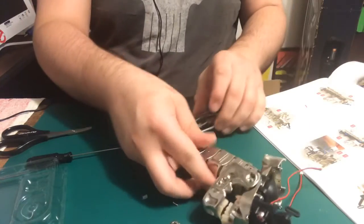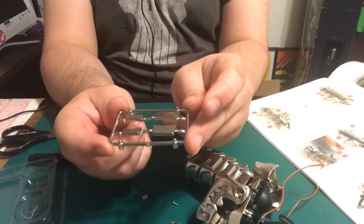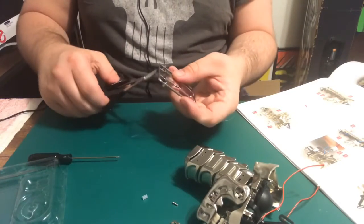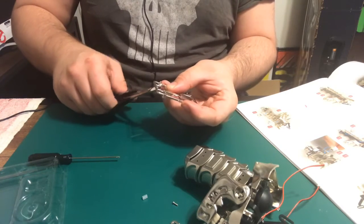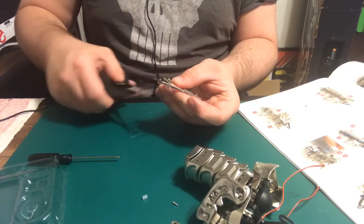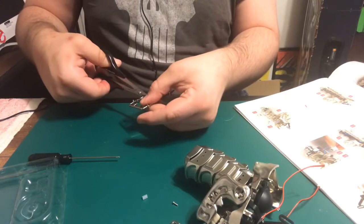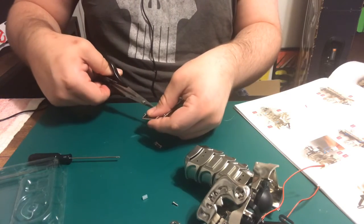It can move up and down and it's nice and tight. Now what they want us to do is cover up these holes. Here they are right here, and I got my — these aren't screw cutters, but they will do for now. Cut these off.